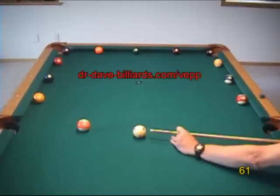For more information and demonstrations concerning cue ball reference directions, see the cue ball control resource page on the website.